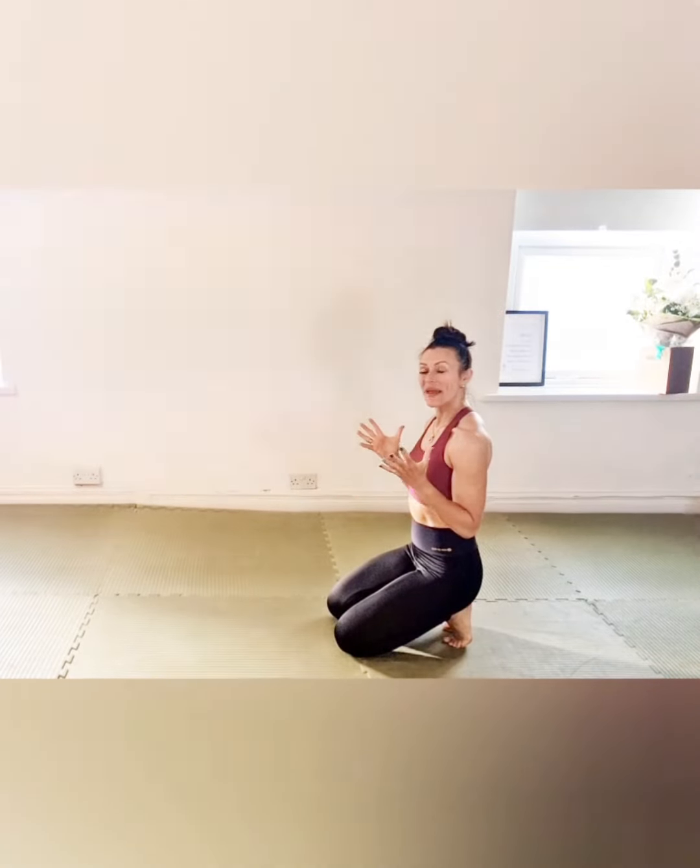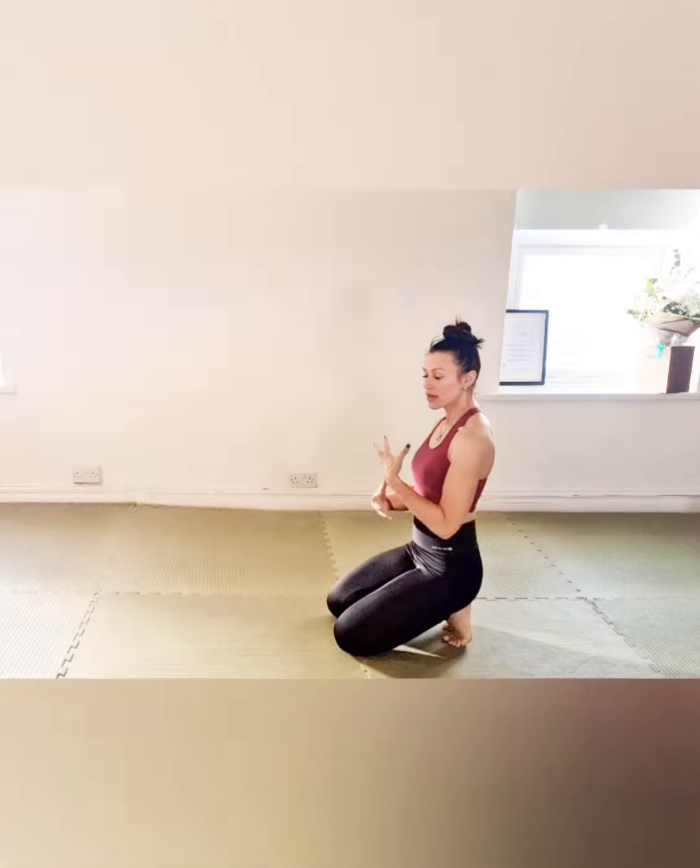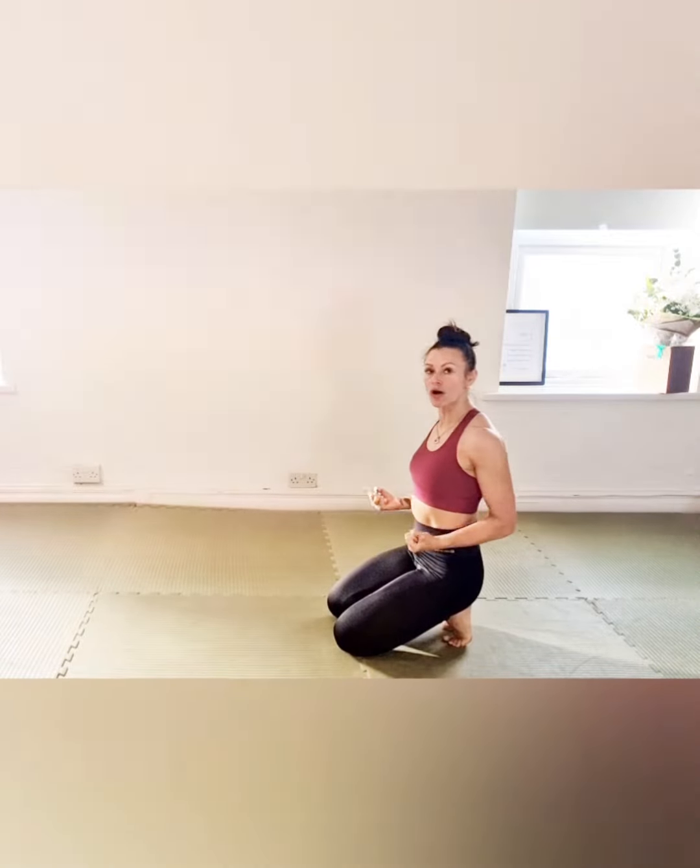We're going to look at correct form in a plank, and there are just a few tweaks you can make so that your plank is strong and controlled.